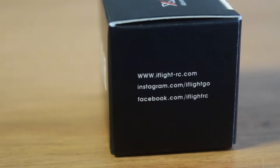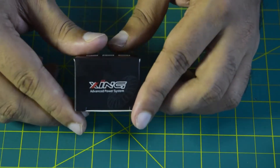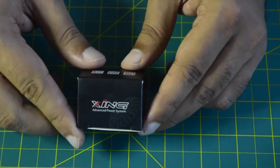On the other side there's a link to the iFlight website, Instagram, and Facebook if you want to check those out. The motor does not come with any user manual or instruction manual, so towards the end I'll be telling you how to connect and wire this onto your flight controller.